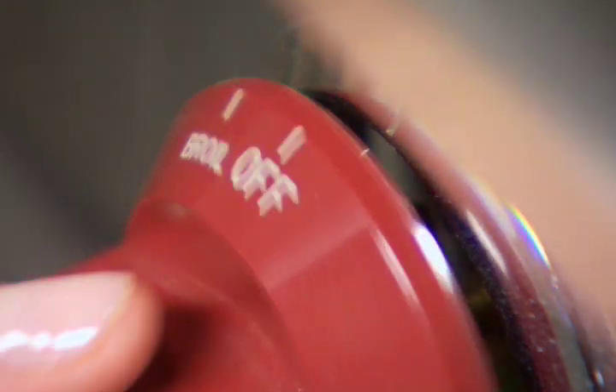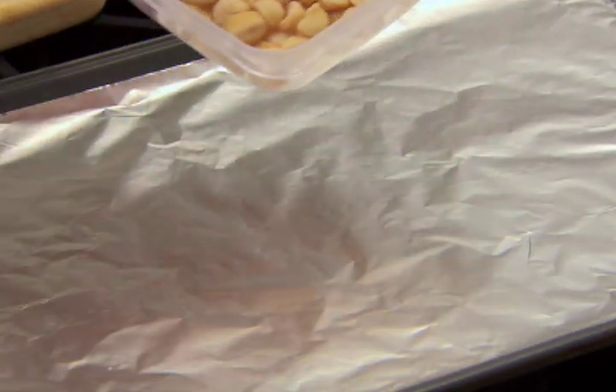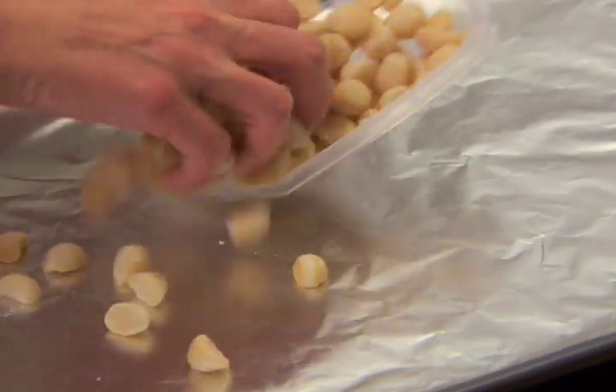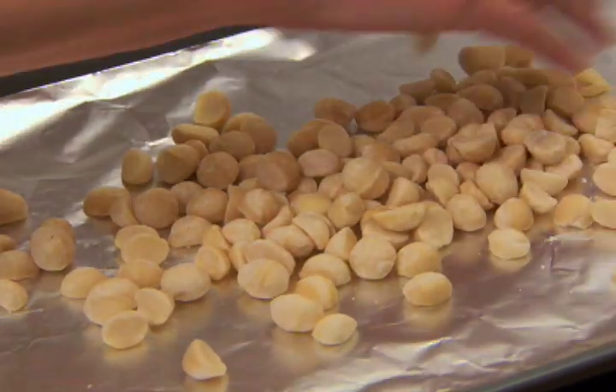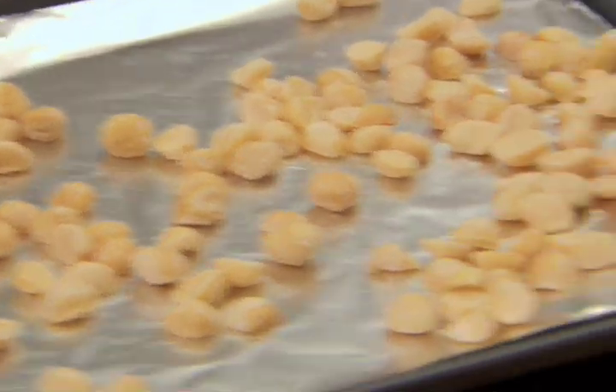To toast nuts, preheat the oven to 350 degrees. Spread out the nuts in a single layer on a lined cookie sheet. Place it in the middle rack of the oven and toast for 10 to 15 minutes.